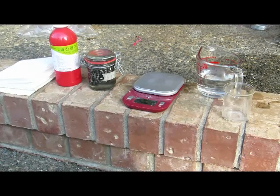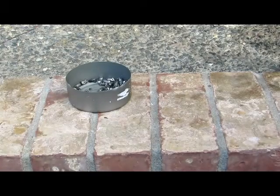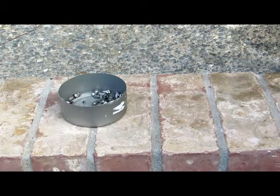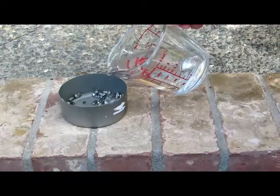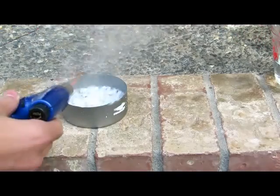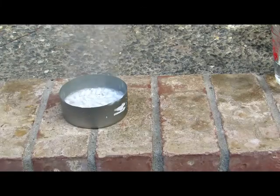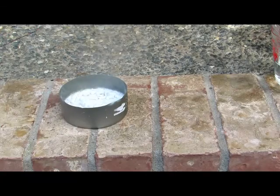First we're going to weigh out about 5 grams of our lithium metal. Make sure you dry off any mineral oil if it's stored under mineral oil. We actually used 4 grams of lithium instead of 5, because as you can see it's quite a bit of metal and we don't want to use it all. We're going to add some normal distilled water to it. You can see a violent reaction occurs and it produces large amounts of hydrogen gas, though for some reason it's not flaming.